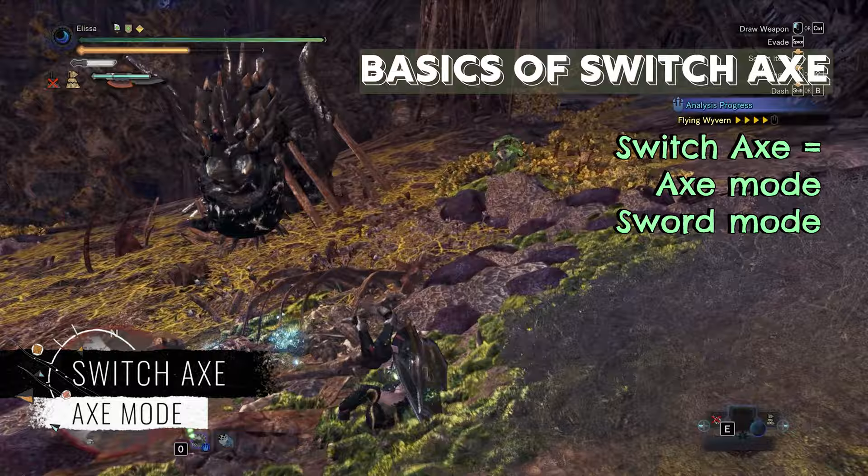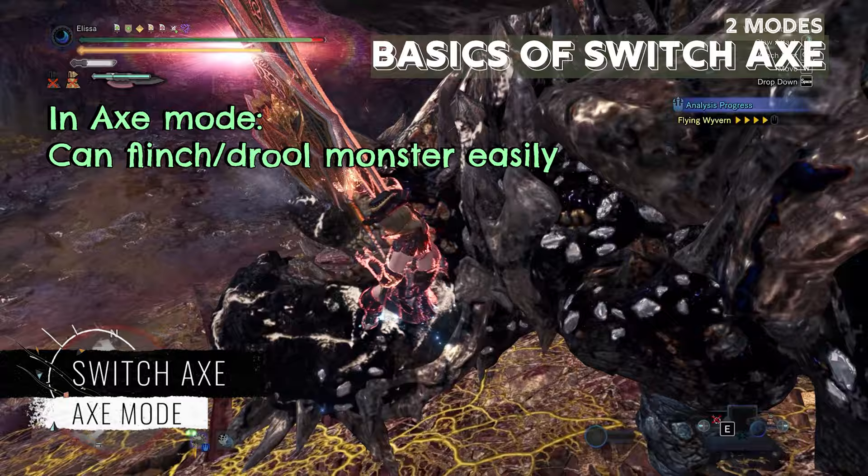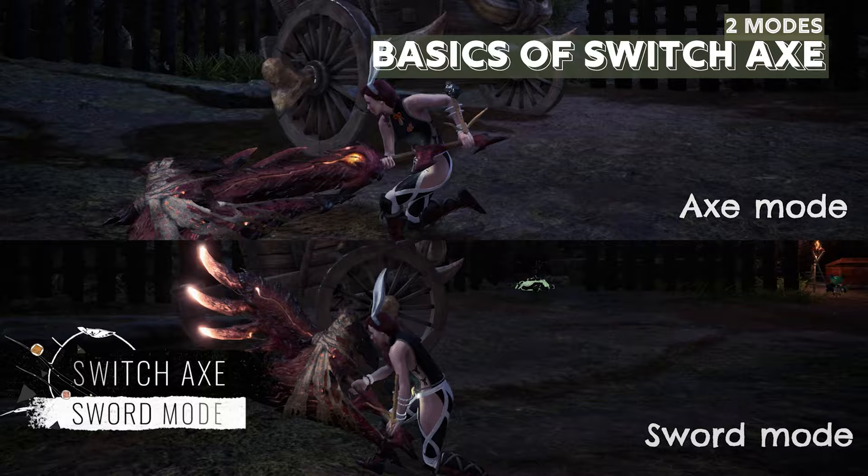Lastly, skills and extra tips on using the Switch Axe. The Switch Axe has two modes: the axe mode and the sword mode. When using the axe mode, you would be able to flinch or trip the monster easily. The hits are less consistent as compared to the sword mode.